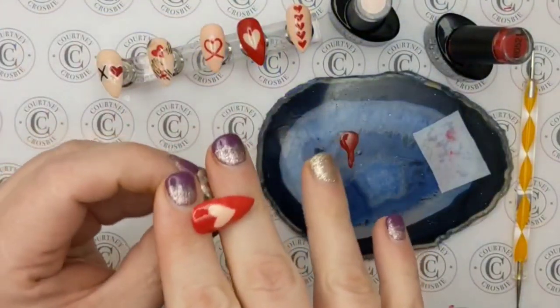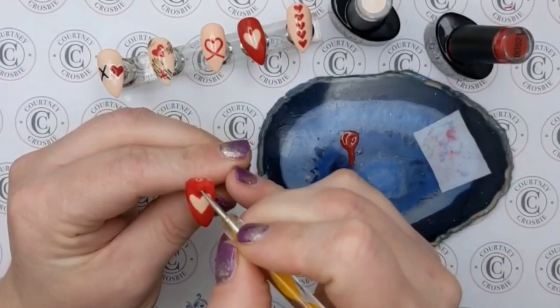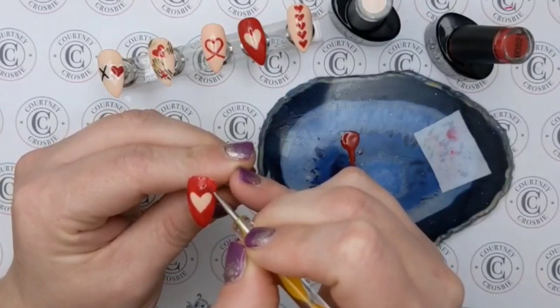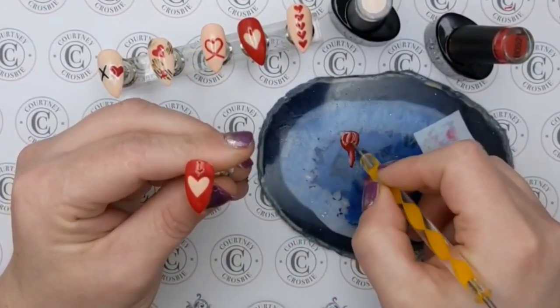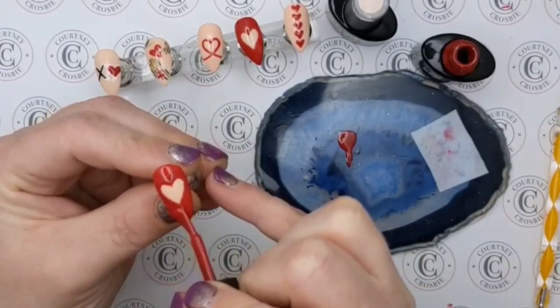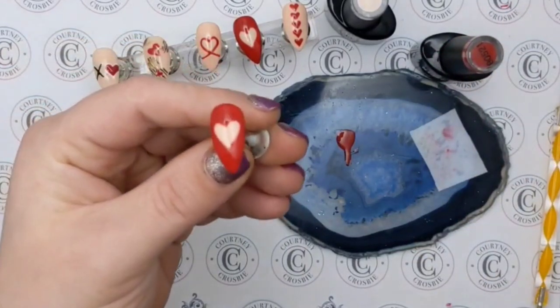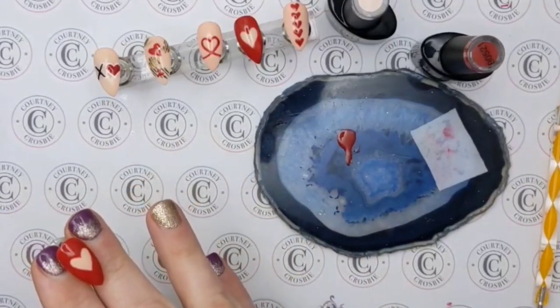Let's do a second layer on this. I'm going to take my polish and just go around the heart. That's the second layer done — it will go in the light to cure and then it will also need a layer of top coat.